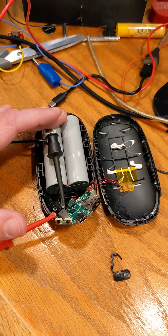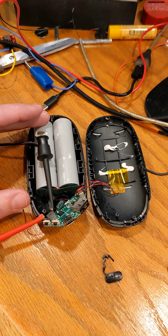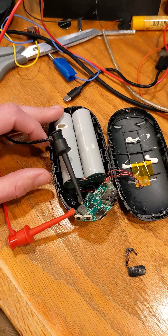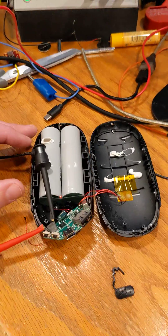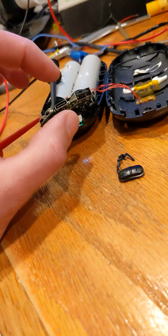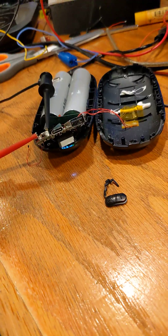It's not going to 4.2 volts, so I believe that these batteries are intact and still healthy and good, and I don't think that would have caused any issues here. Thanks, I'll see you next time. Bye.